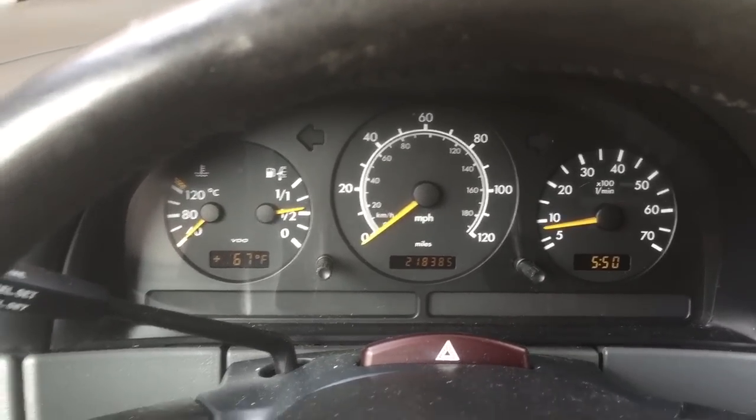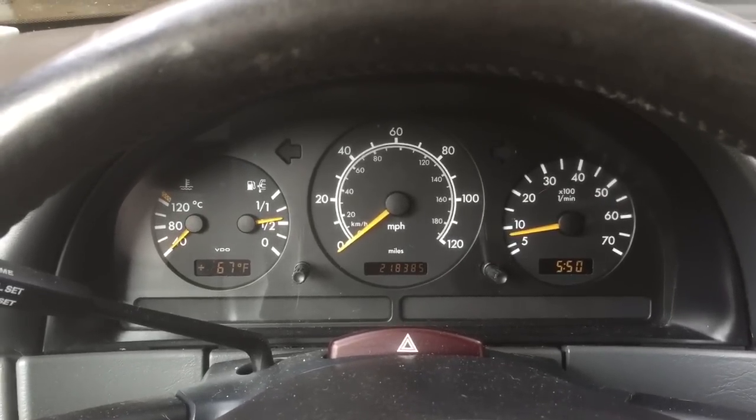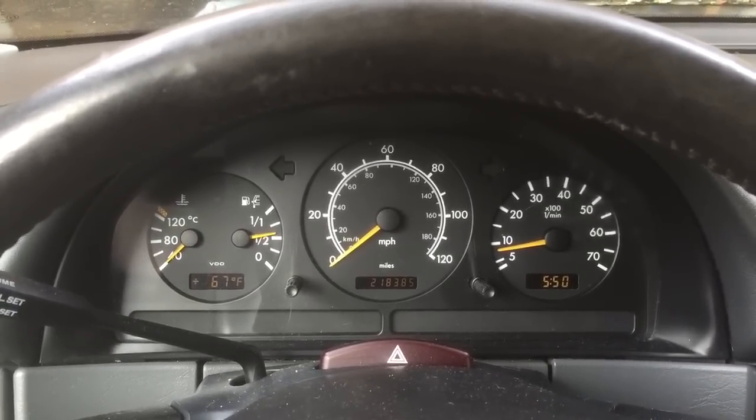You can see I have 218,000 miles on the car and it's still running good. If you have any questions please feel free to email me or post a comment, and don't forget to subscribe and like.